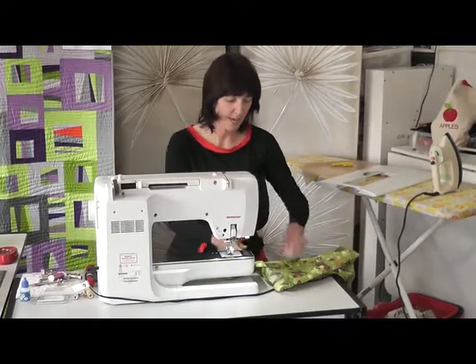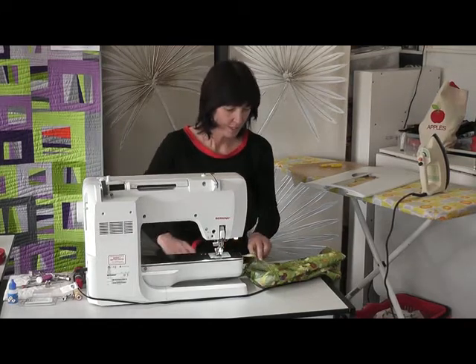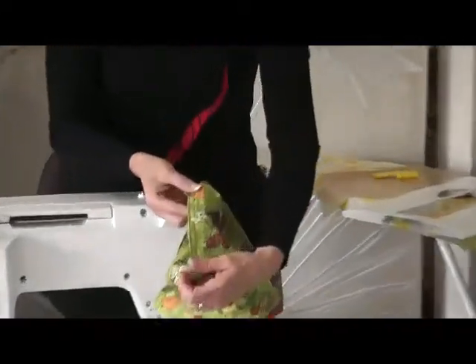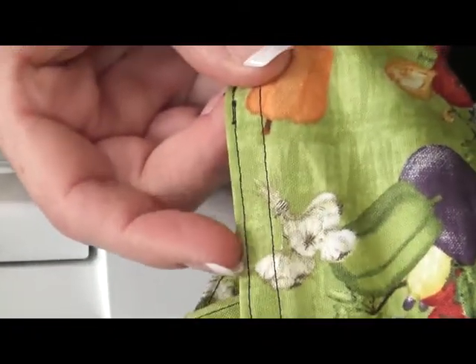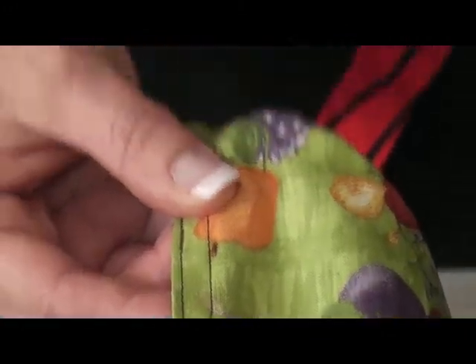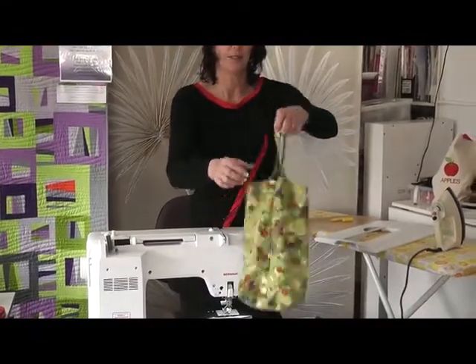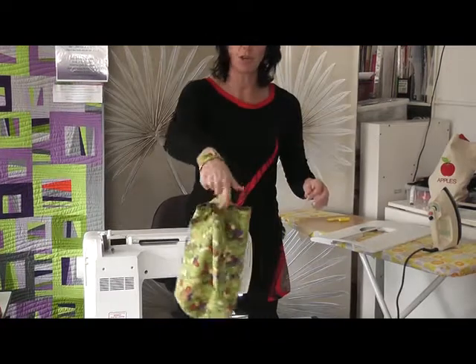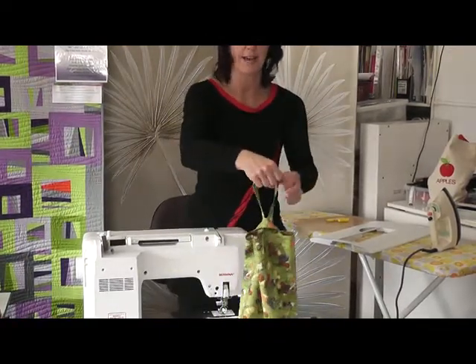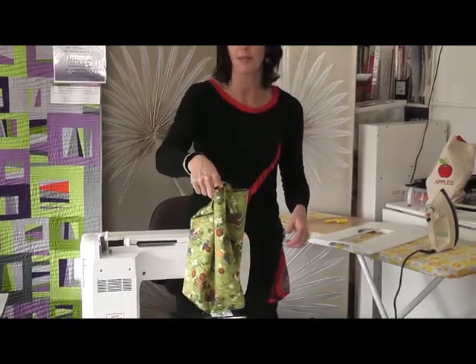I've switched to my standard foot, cleared all my settings back to normal, and lengthened the stitch length slightly. Now I'm running my foot width along the top edge to give a nice top stitch about one centimeter down. You can see we've got one row of top stitching at the edge and then another row a foot-width further down.